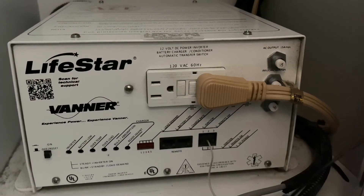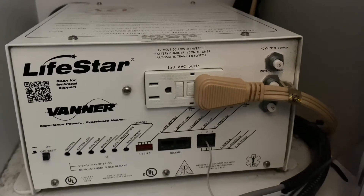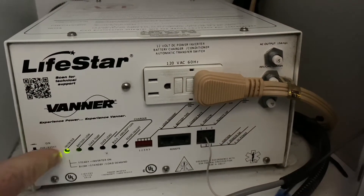Now, we want to go behind the driver's side cabinet, behind the driver's seat, where you will find the inverter. We want to make sure that the inverter is in the on position — you'll see this light light up.